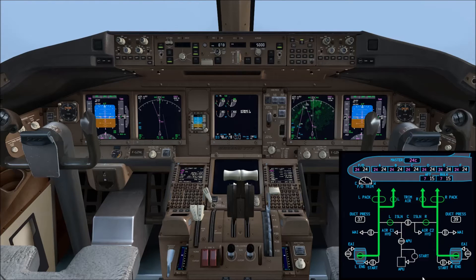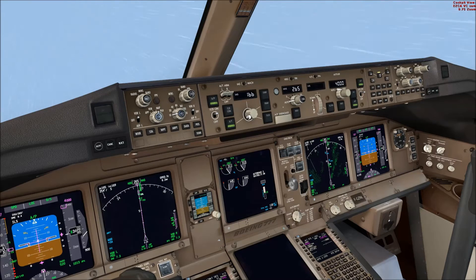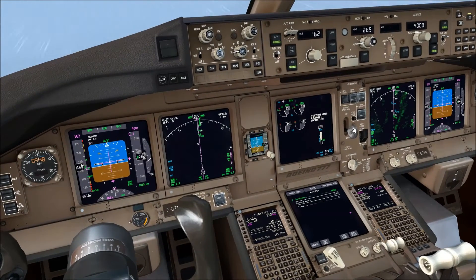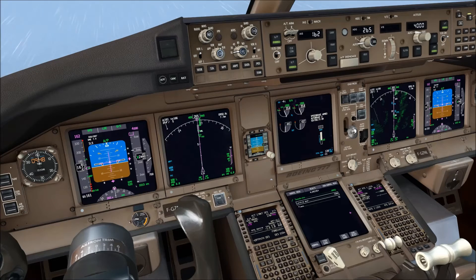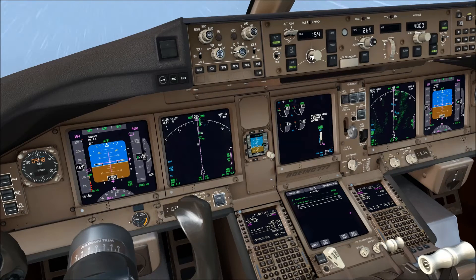The EAI is no longer displayed on the upper EICAS above the N1 gauges — that's pretty much it for the system. I will now rejoin the video on short final with gear down, flap 20, speed brake armed, and the landing checklist displayed. Even in landing configuration with all gear and flaps extended, engine anti-ice will automatically come on whenever required.